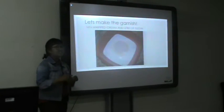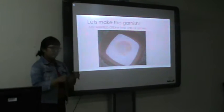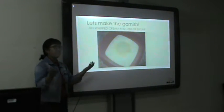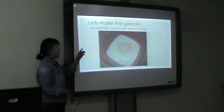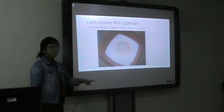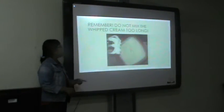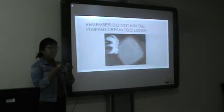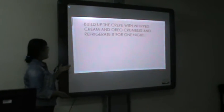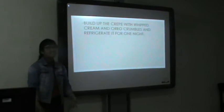The garnish is whipped cream and crumbled Oreo. The way you make the whipped cream — you need whipped cream, which you can find in the supermarket, or maybe you can make your own whipped cream, but I prefer to use the whipped cream from the supermarket. Mix the whipped cream with six tablespoons of sugar and mix it until it becomes thick. Please remember, do not mix the whipped cream too long — just until it becomes a little bit thicker. Then layer the crepe with whipped cream and Oreo crumble, and refrigerate it for one night for better visual and taste.